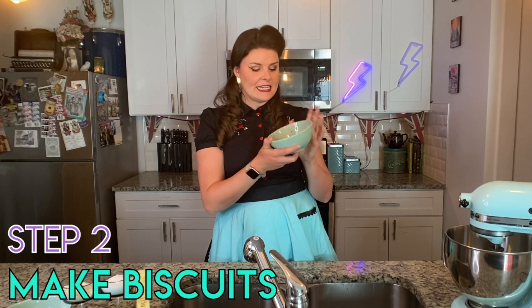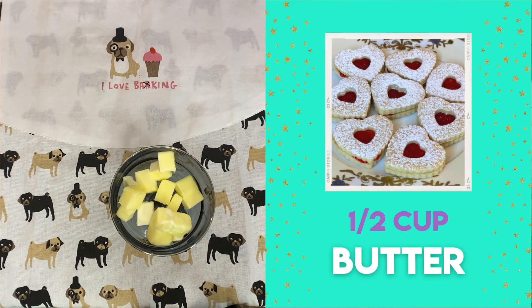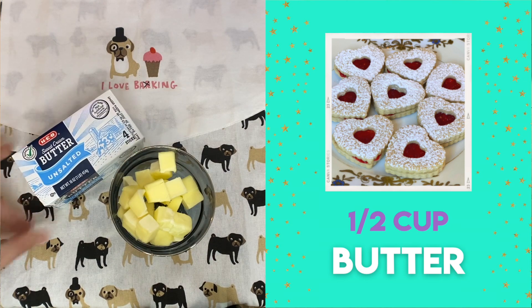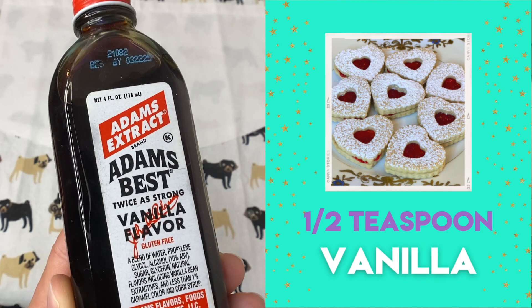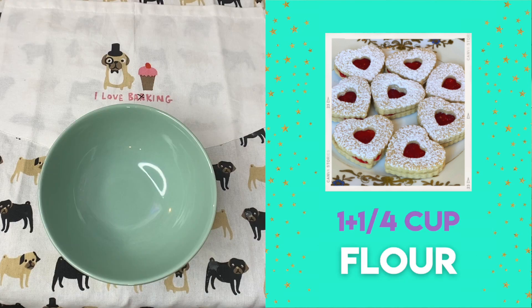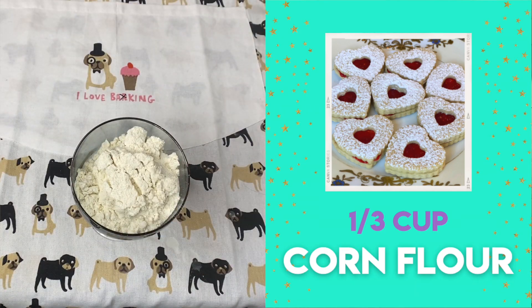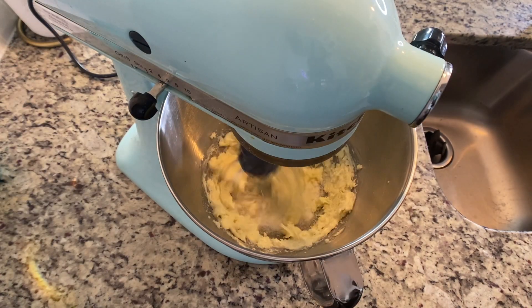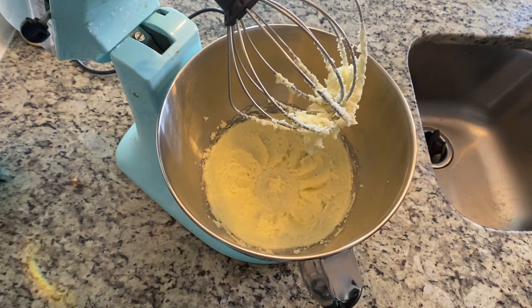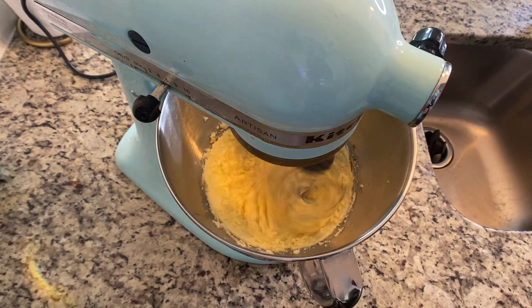Now that we have our gorgeous jam, which is already setting beautifully, we are going to make the biscuits. To make our biscuits, we need half a cup of butter — one stick — softened; half a cup of sugar; one large egg; half a teaspoon of vanilla; one and a quarter cups of plain flour; and one third cup of corn flour. First, place the butter and sugar in a mixer and beat until pale and creamy, then add in the egg and vanilla, and once that's mixed together, add in the flour.